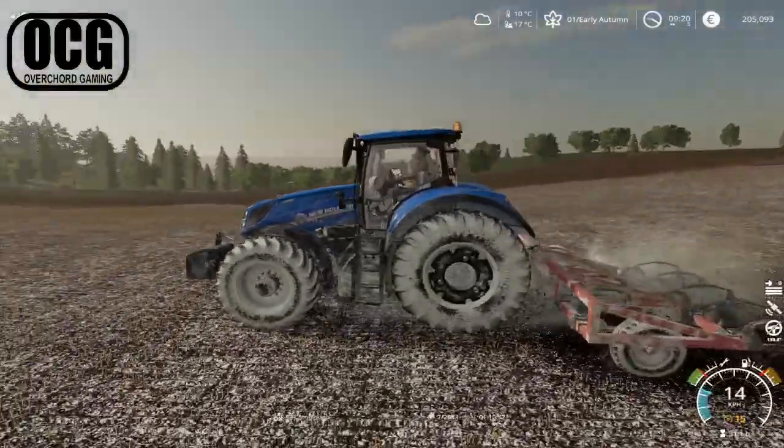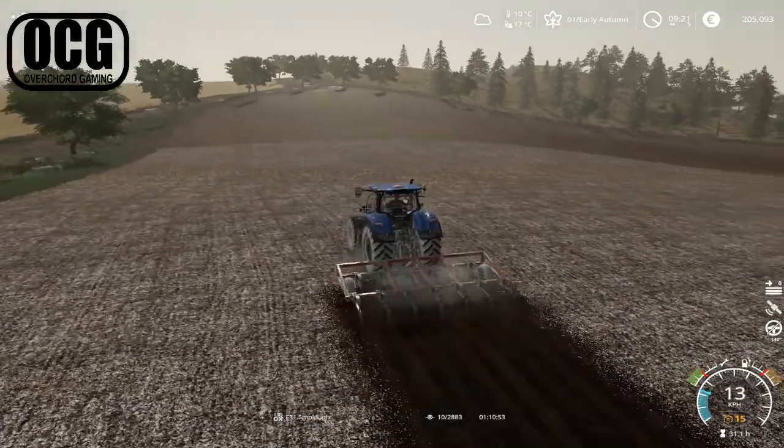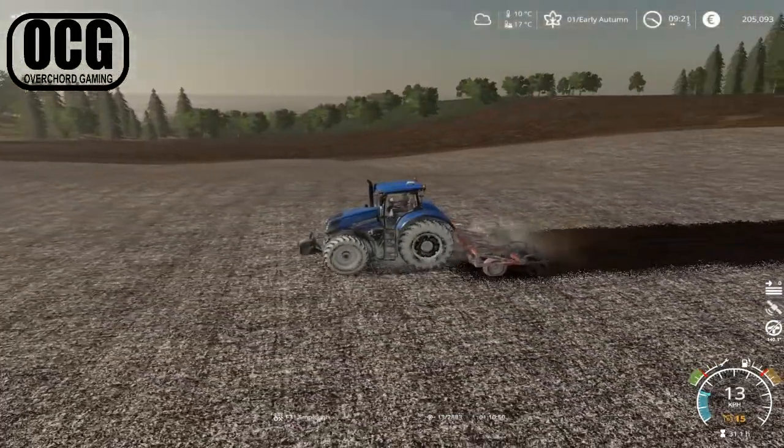So we've got our first job underway. It's a pretty decent-sized field for this five-metre subsoiler, but we'll get through it.